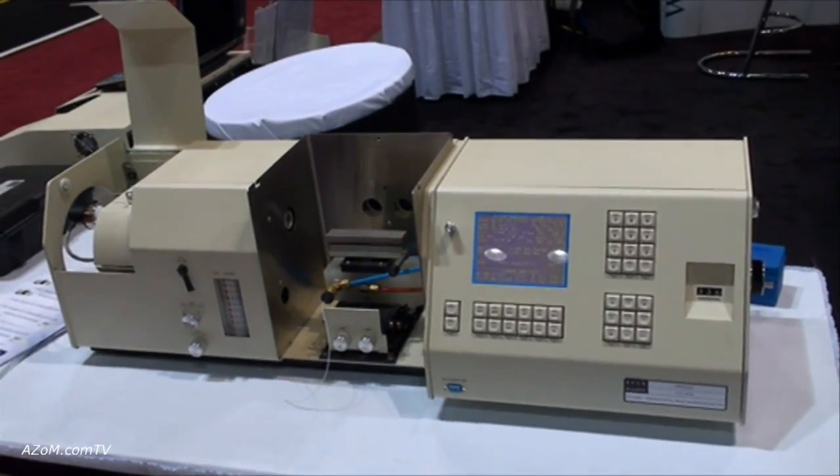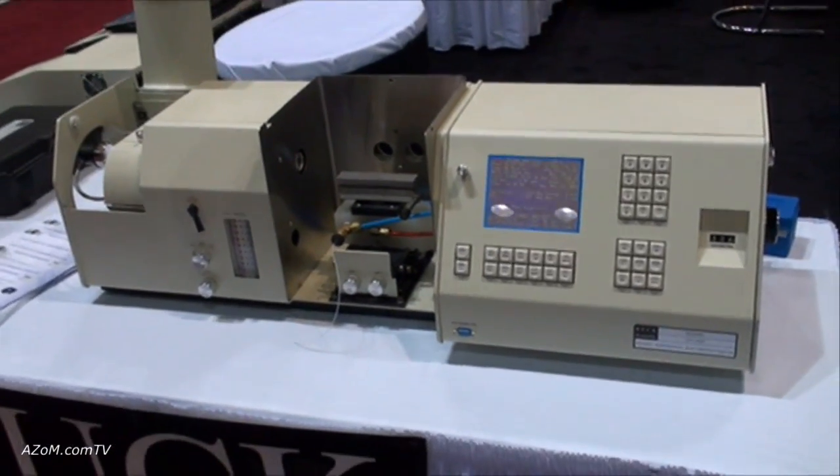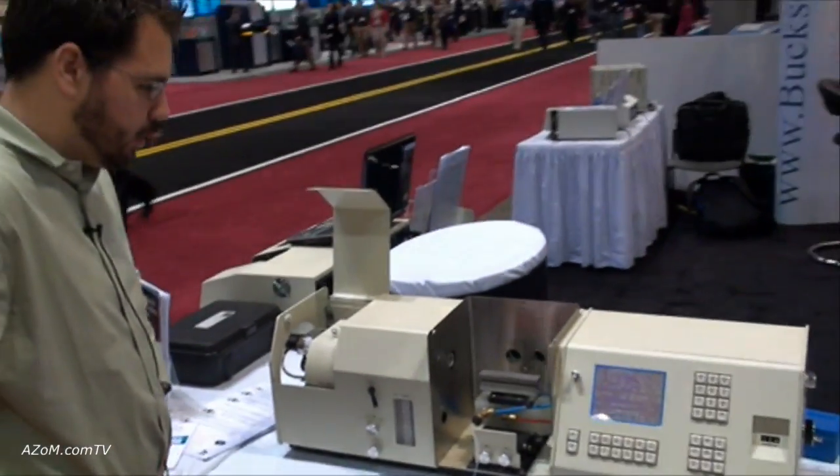So it's a fairly rugged sort of machine that's good for quality control — that type of application? Absolutely. Teaching and quality control are very good applications.